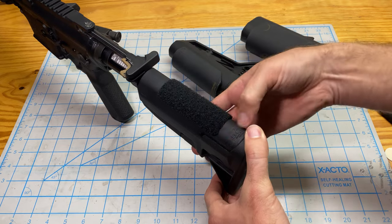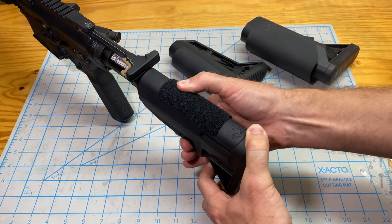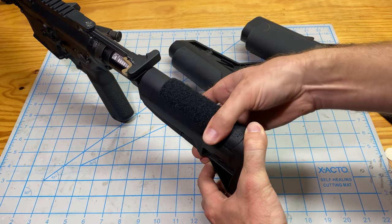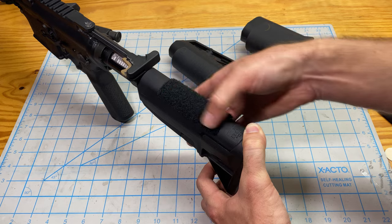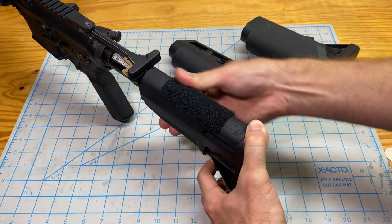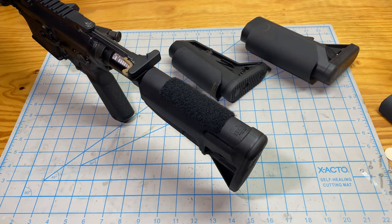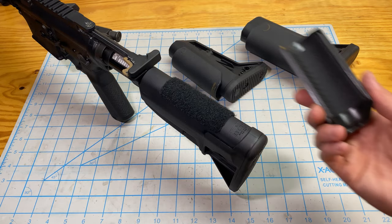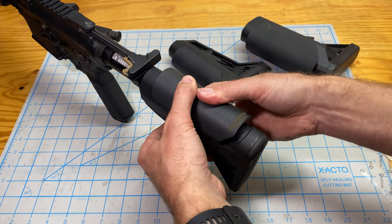This is a pressure sensitive adhesive, so we'll just rub this in, make sure that there aren't any air bubbles, and apply that adhesive to start to activate it. Once the adhesive is stuck on there, we can just take our riser and simply attach it right where we want it.